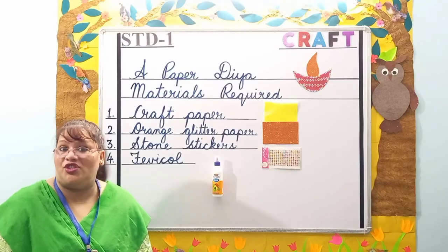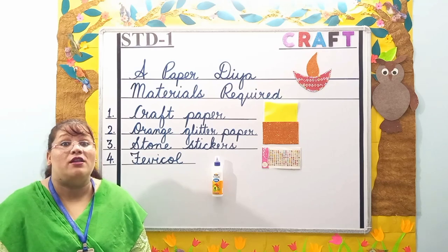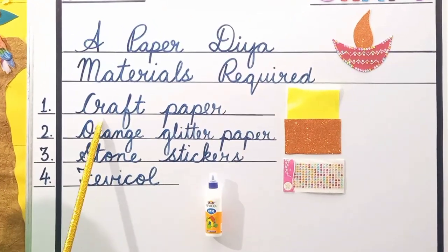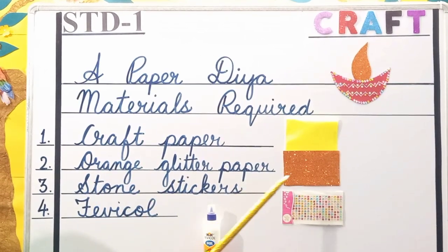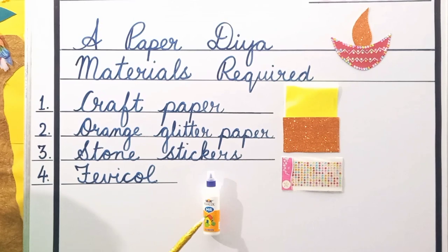So come students, today I am going to teach you all how to make a paper diya. The materials required to make a paper diya are craft paper, orange glitter paper, stone stickers, and ferricol. Come students, let's begin with the craft.